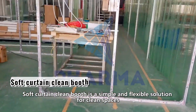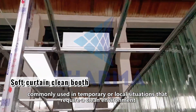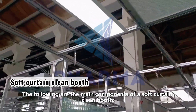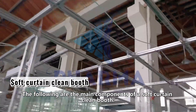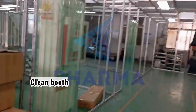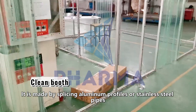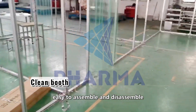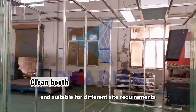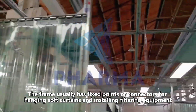A soft curtain clean booth is a simple and flexible solution for clean spaces, commonly used in temporary or local situations that require a clean environment. The first main component is the lightweight frame, made by splicing aluminum profiles or stainless steel pipes with a lightweight and stable structure, easy to assemble and disassemble, and suitable for different site requirements. The frame usually has fixed points or connectors for hanging soft curtains and installing filtering equipment.